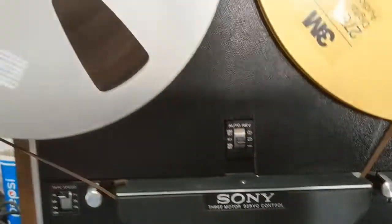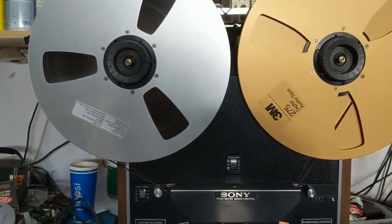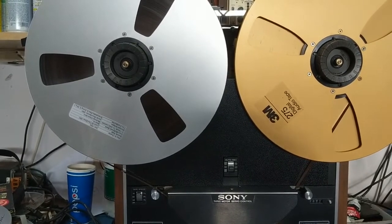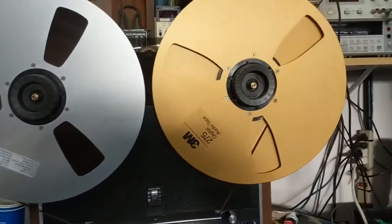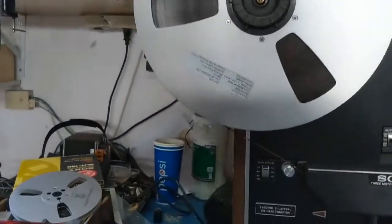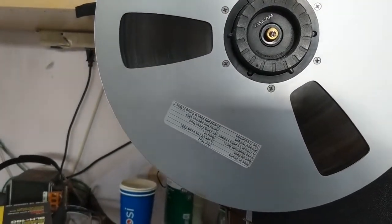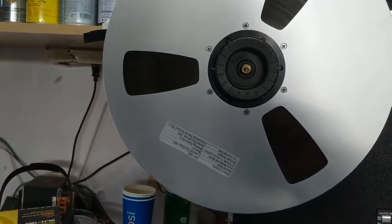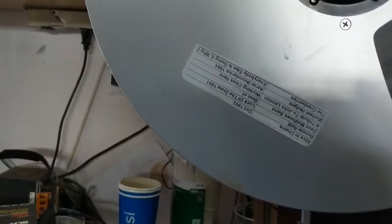This machine has been modified to work with the largest tape reels, which are 14 inch — not 10 and a half. The tape width is a quarter inch, and on one of those reels you can fit over ten thousand feet of tape.